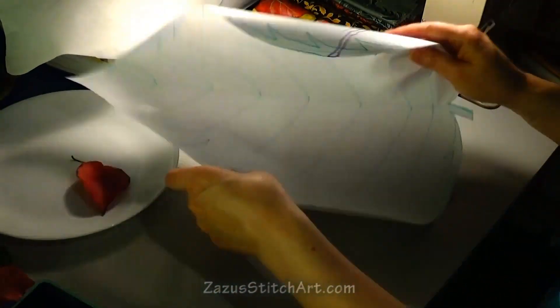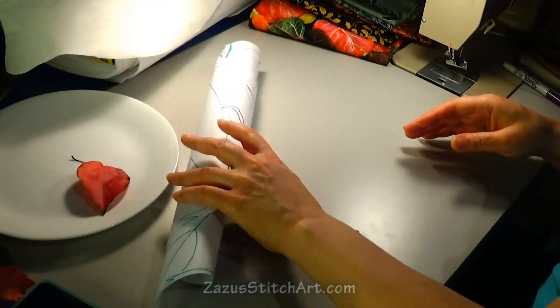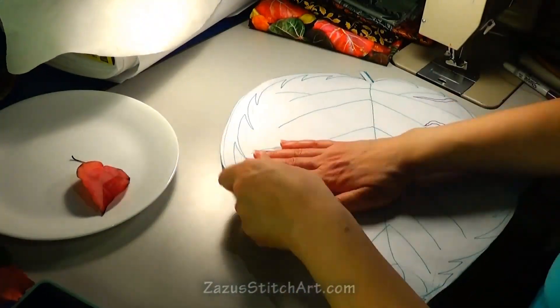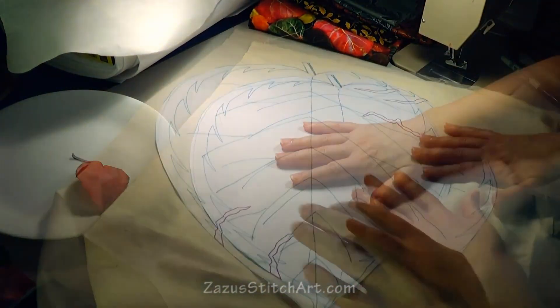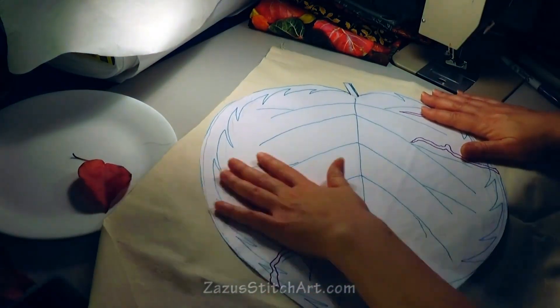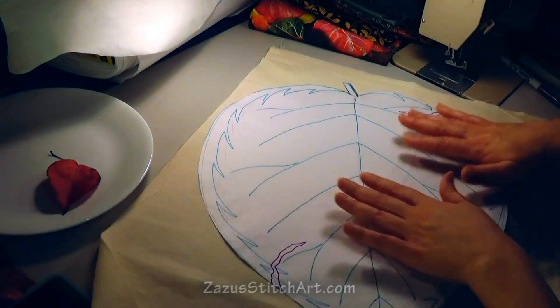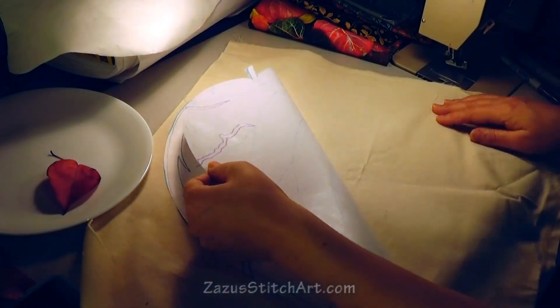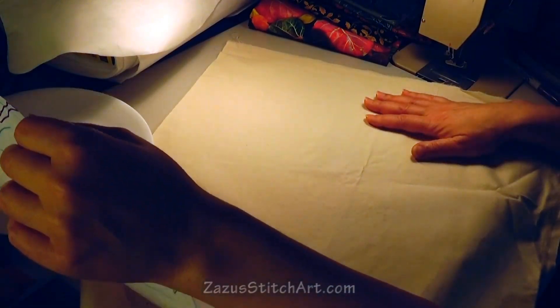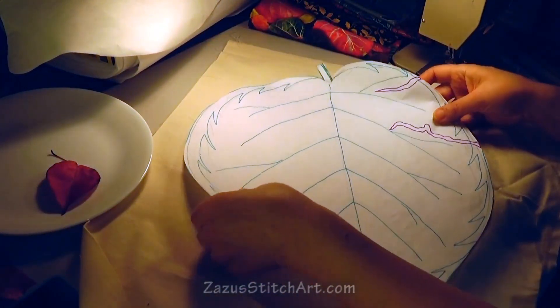Now this freezer paper really wants to curl and it's a little hard to work with, but if I iron this onto a scrap of fabric — in this case it's a piece of canvas — so that the shiny side sticks nicely to fabric but then it pulls off cleanly. If I do that, what I have left is a very well-behaved pattern that's nice and flat.